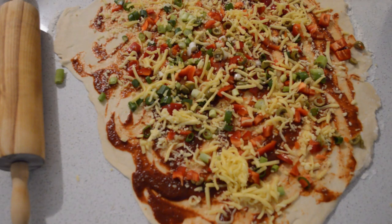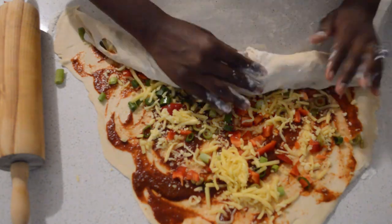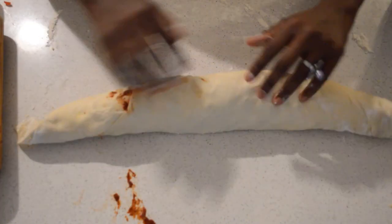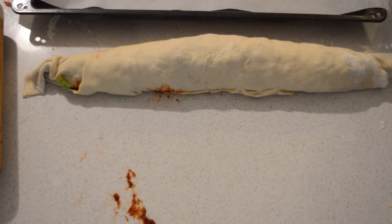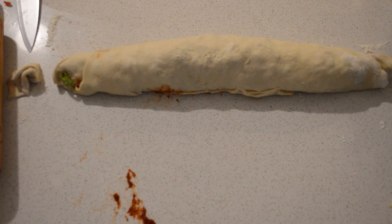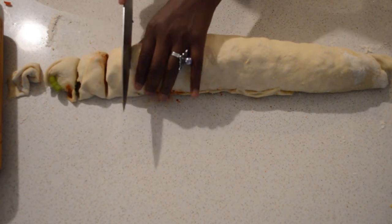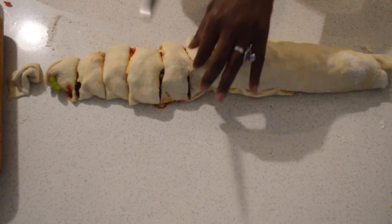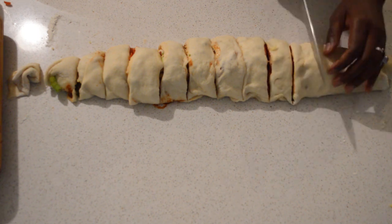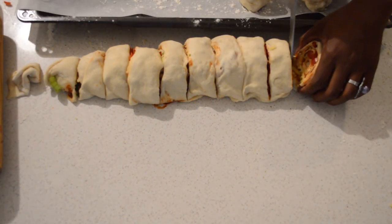Then I will add the cheese. If you wanna add more, just go ahead and add more. Now I'm just gonna roll the pizza roll up. I'm gonna lay some baking paper in my tray, then dust some flour, and I'm gonna cut the pizza roll. It's quite soft at this moment so you have to be very careful rolling it — be very, very gentle. Now I'm just gonna layer them in my baking tray.